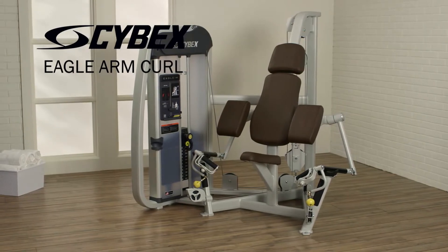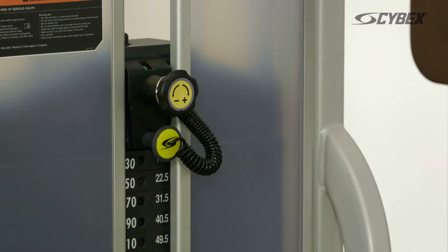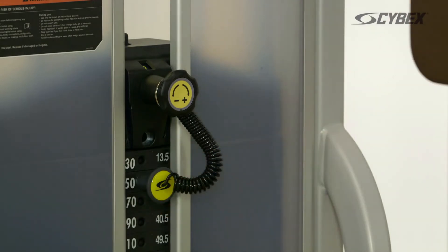The Cybex Eagle Arm Curl targets your biceps. Select your desired weight by adjusting the yellow pin. On all Cybex machines, the adjustments are easy to reach, easy to see, and are highlighted in yellow.